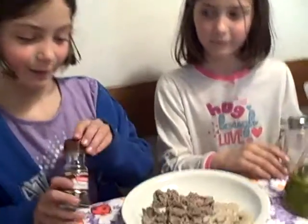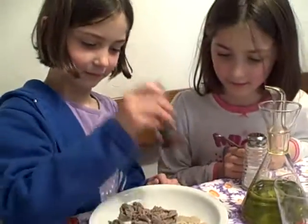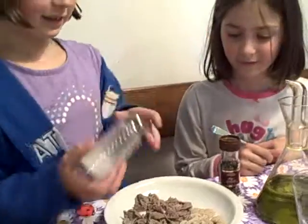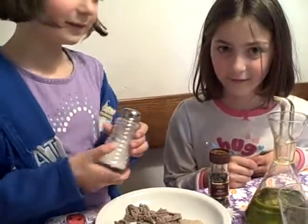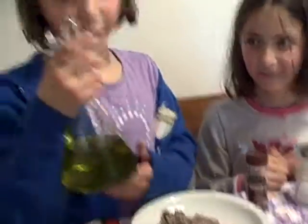I'll show you how much you'll need to have this boiled. And then some salt. And then some oil. Olive oil.